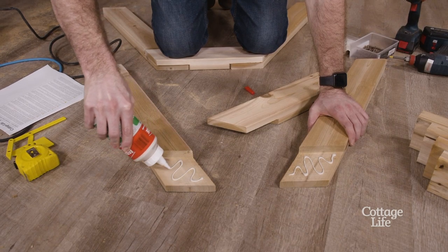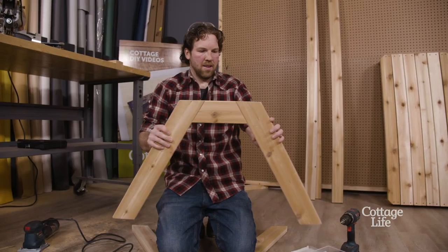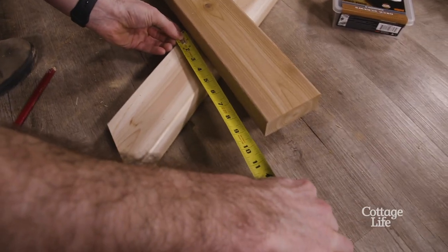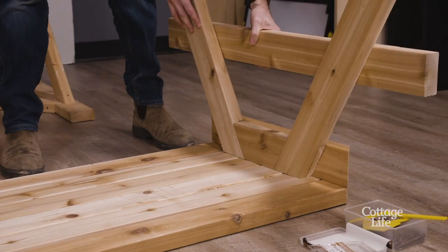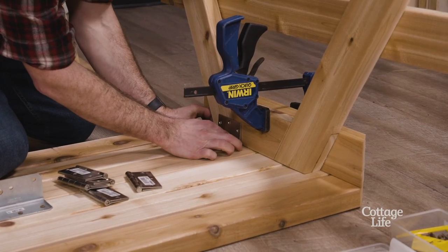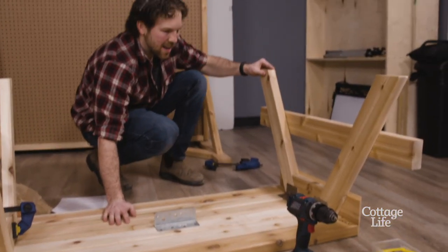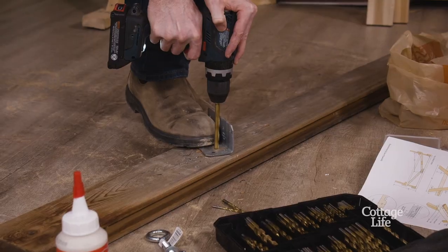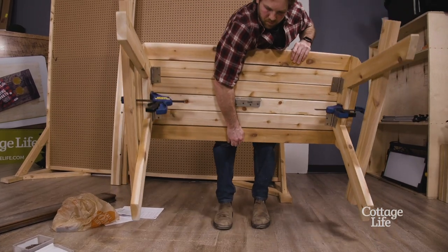A little bit of glue goes a long way — that's nice, that's strong. Survey says: not a half. That's nice, Wayne, that's nice. Now I cut the two support struts and notch one of the ends.